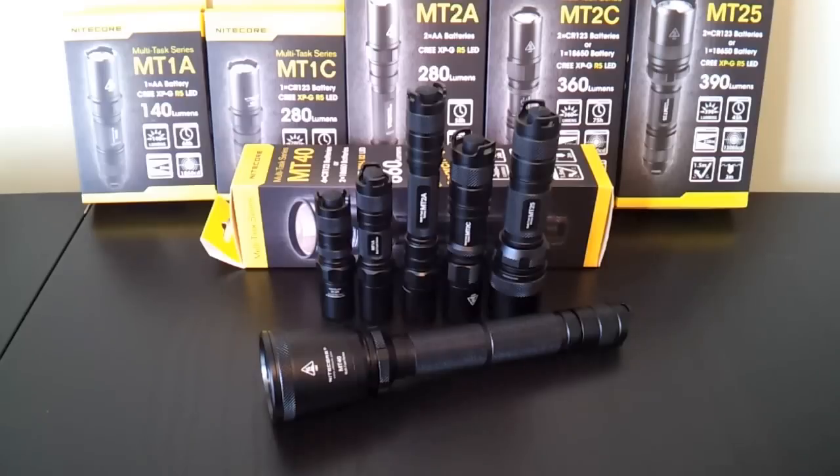Overall appearance of these lights is probably more closely related to the backup series lights with the black anodizing, but there are a few upgrades as well, and the interface is more like the professional series lights. I'll go through all that in a moment.